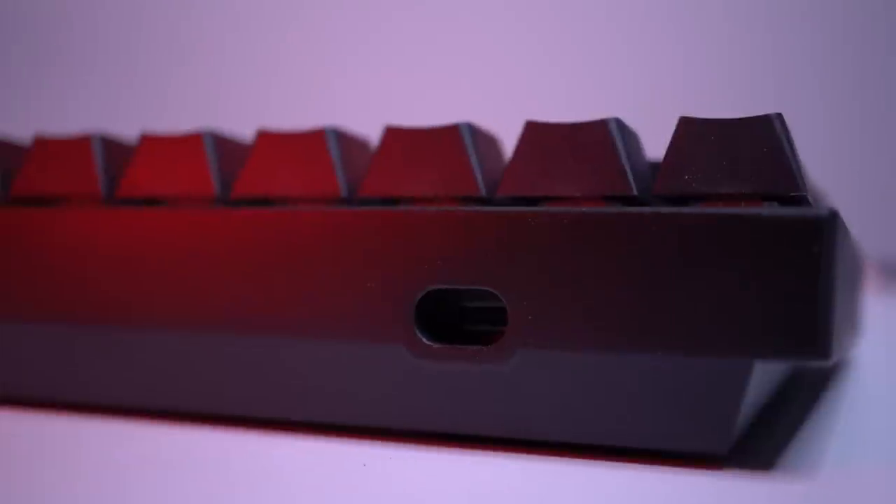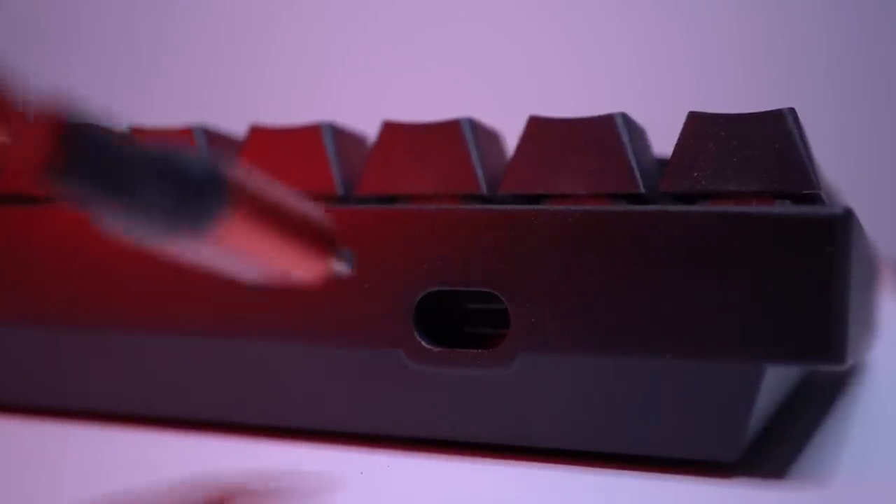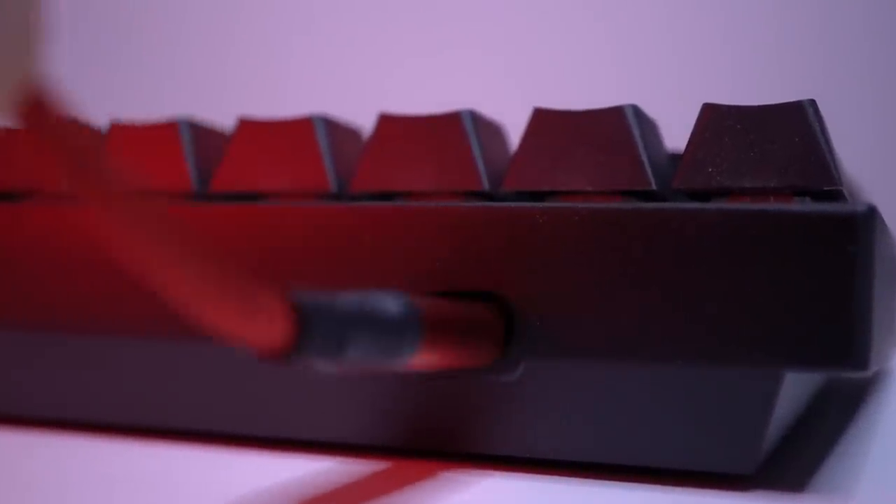As for the USB-C port on the back, it goes into a little hole and your USB-C cable sits in it, so you don't have any jiggle or wiggle. The only stinker is if you want to use a custom USB-C cable — I buy colored ones off Amazon and just slap them in — but none of them fit here because the USB-C port opening is a little bit tighter than that hole. You have to make sure you have one small enough to fit, or you're stuck with the Durgod cable.